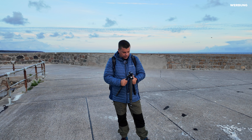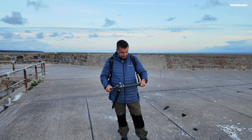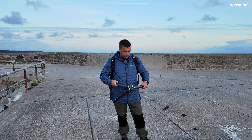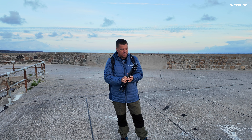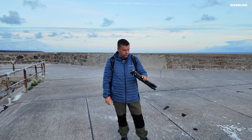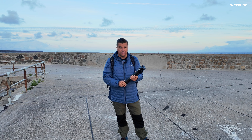Man kann das Teil entspannt ausklappen, sehr bodennah arbeiten – es wirkt super hochwertig, super stark und trotzdem super leicht. Ich bin bisher echt begeistert und werde das Teil auf jeden Fall die nächste Zeit noch sehr, sehr stark in Benutzung haben.